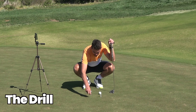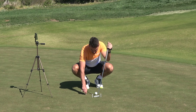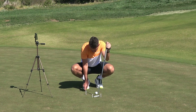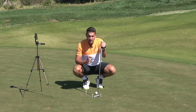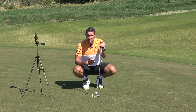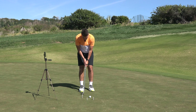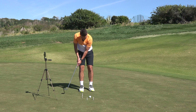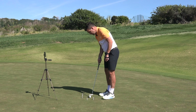A drill I want you to work on is called the gates. Make it club head wide, place the ball there, a tee to designate where you're going to hit from, and a tee for your length of stroke on the way back. We're going to try to encourage no wrist movement but maximum shoulder rotation, encouraging yourself to use your bigger muscles. Bigger muscles will always be more repeatable over the putting stroke.